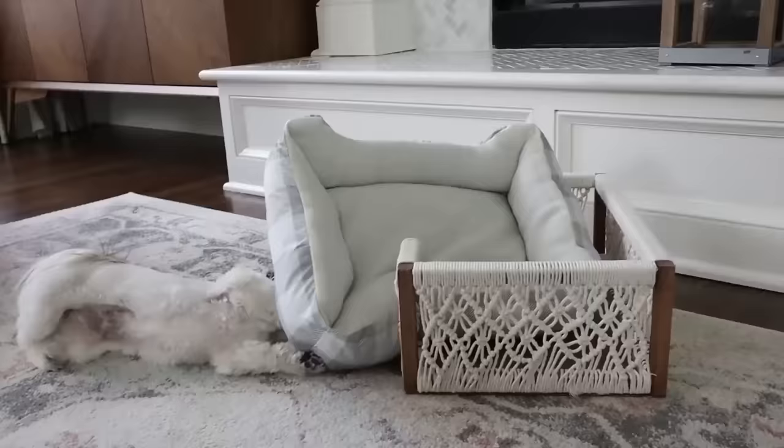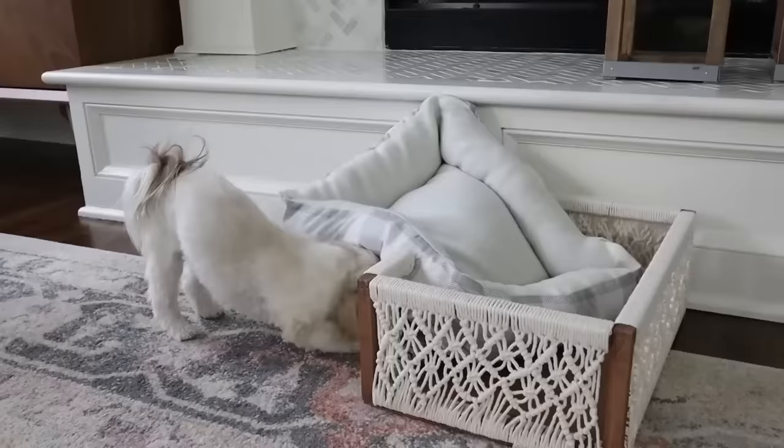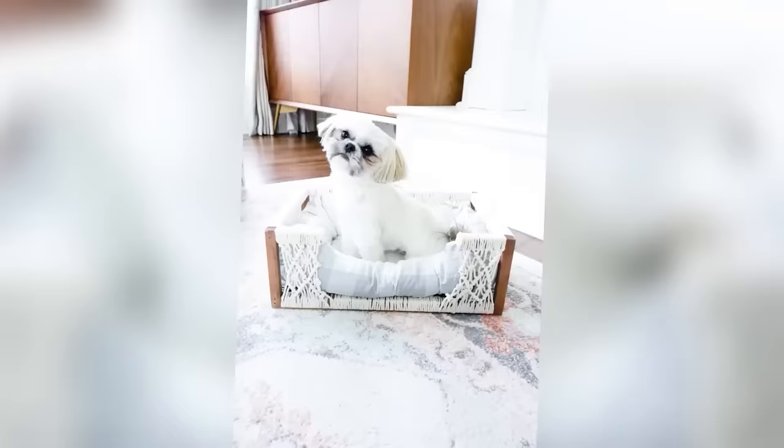Moose, what are you doing to your bed? Do you like it? You want your bed upside down? I think he thinks it's a toy. You got your bed out — good job!